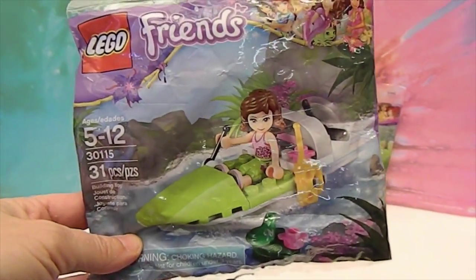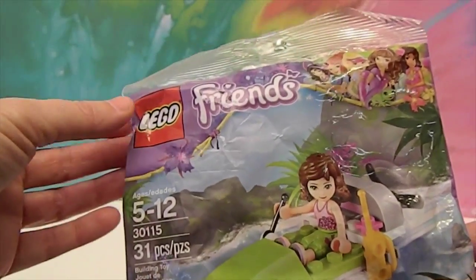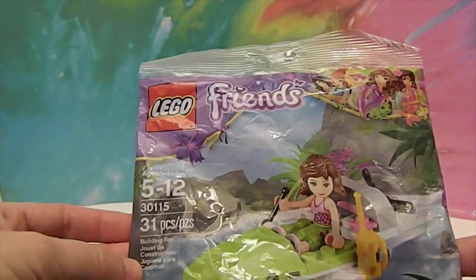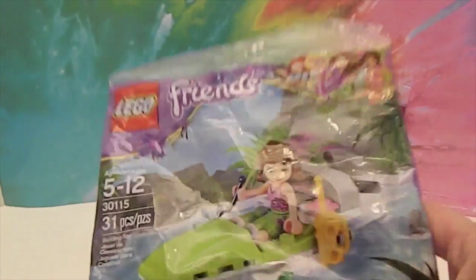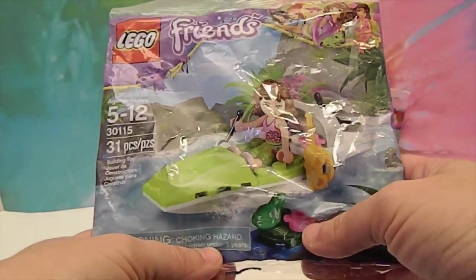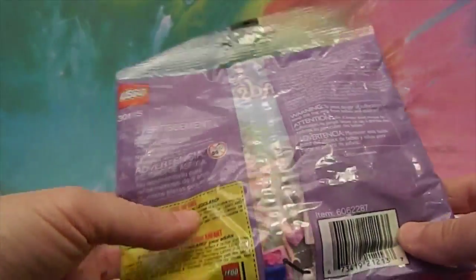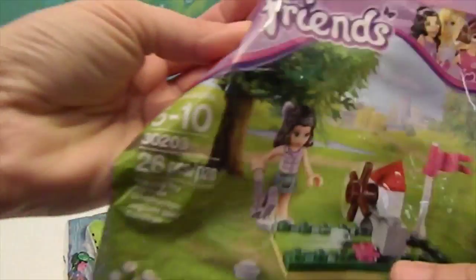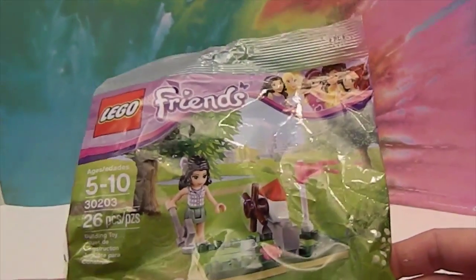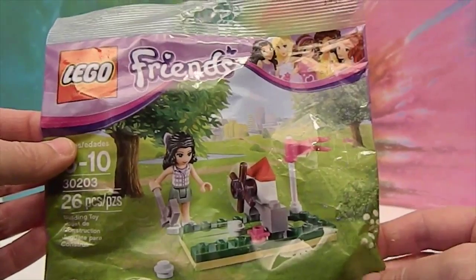This one is just a five-piece building toy, ages 5 to 12, with 31 pieces. It looks like she comes with a little frog, a flower, and her little motorboat — awesome! And then this one is really cool because she's putt-putting. I thought this was really cool — it's the little windmill that you used to find at every putt-putt course.